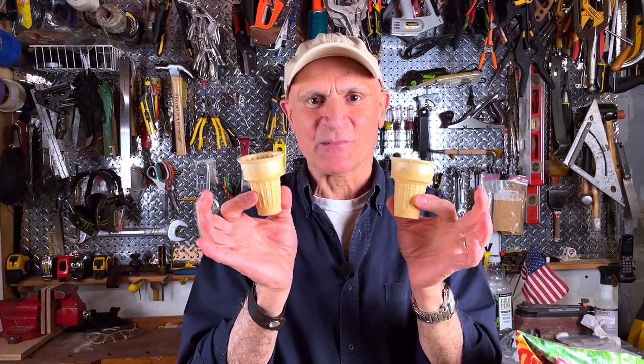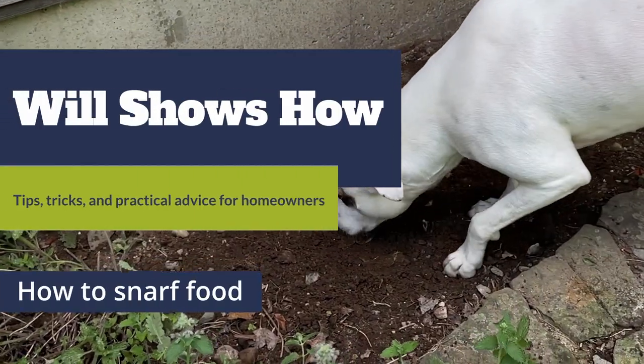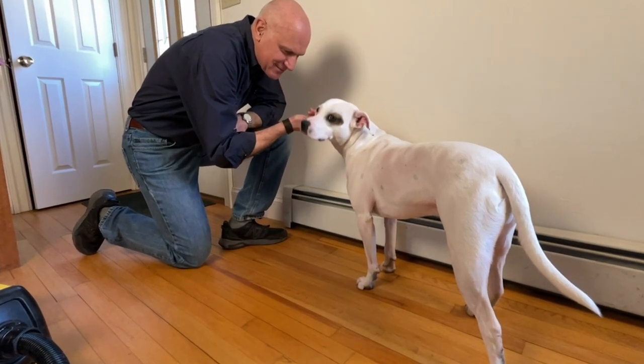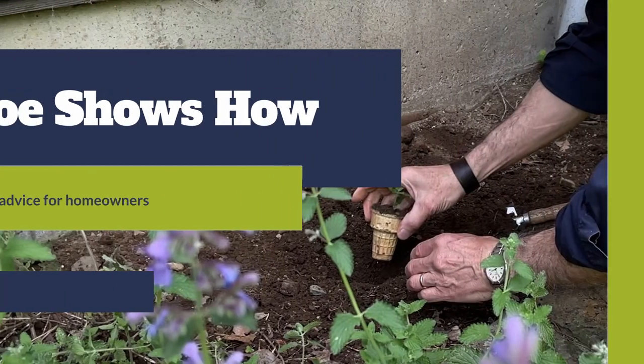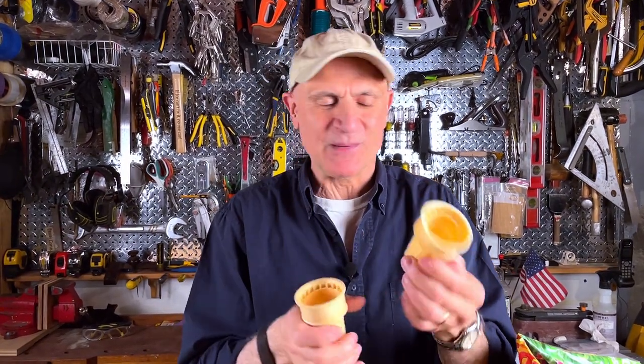Here's how to make biodegradable seed starters out of ice cream cones. It's called Joe Shows How, not Will Shows How. Go out and get the wafer-style cones with the flat bottoms, not the cone-shaped ones.